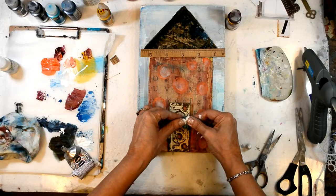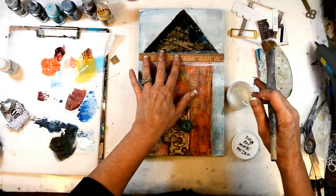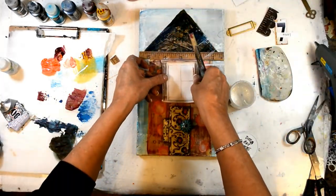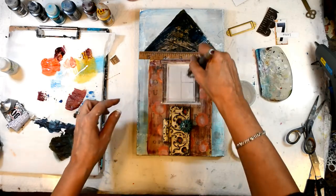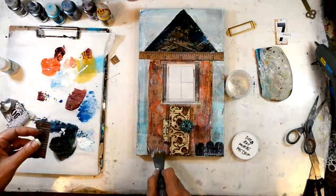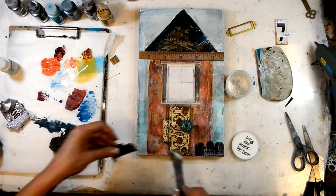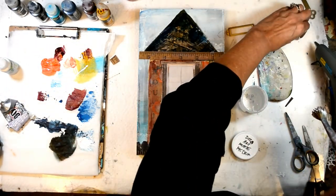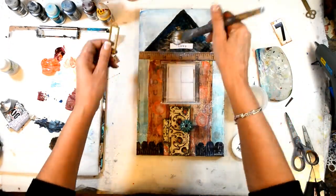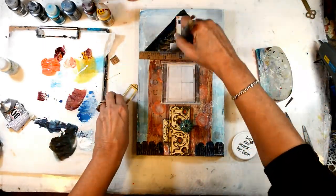The E6000 will hold it in place forever; the hot glue will hold it in place right now until the E6000 dries. Now I'm just beginning to add all of my paper elements — my vintage rulers, my old windows, all the fun bits. That little scallop down there is cut from a vintage ruler, adding all of the character to our house. I printed out the word 'love' and I've got that bracket there — I didn't put it on just yet because I want to grunge it up just a bit.